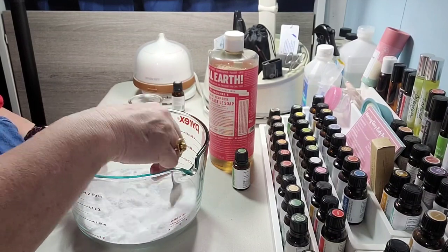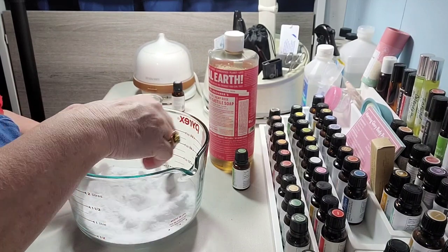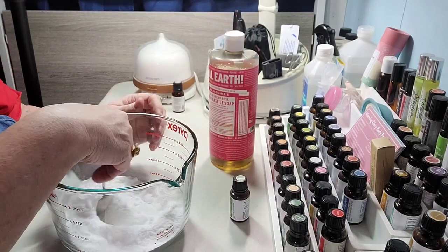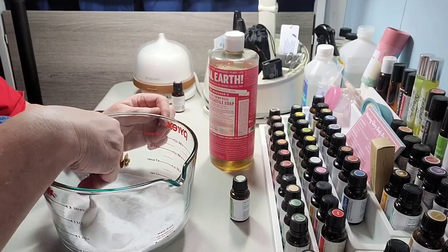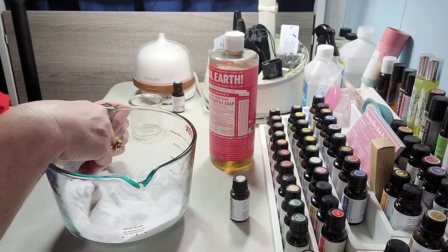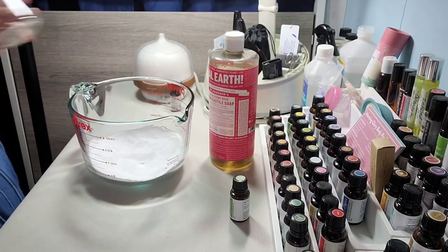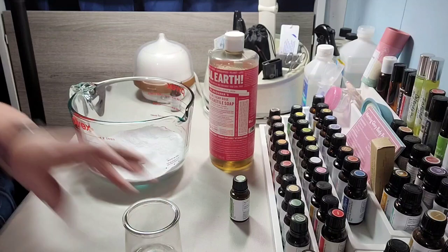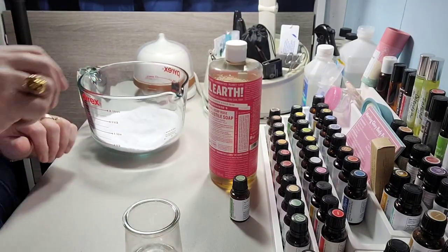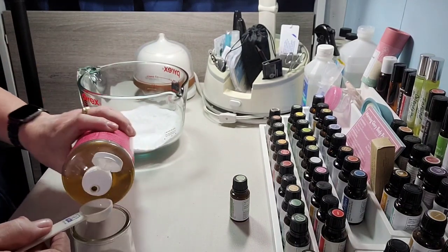It'll fuzz up and kind of cleans a little bit and freshens because we're going to use peppermint oil. So we use peppermint oil and a little bit of castile soap. If you don't have castile soap you can just use some dish soap. I've got that pretty well mixed and now I'm going to put two tablespoons of soap in there — this is a half-tablespoon measure so I'll need to do four of those.